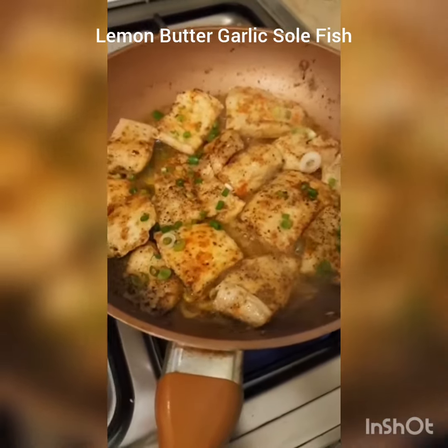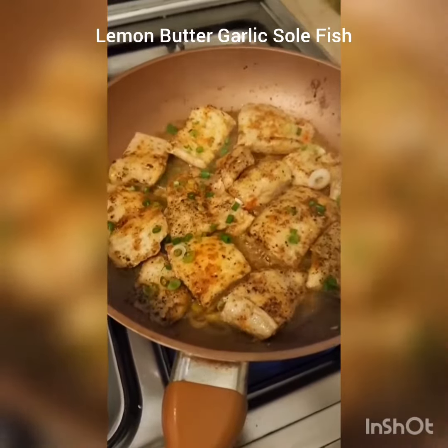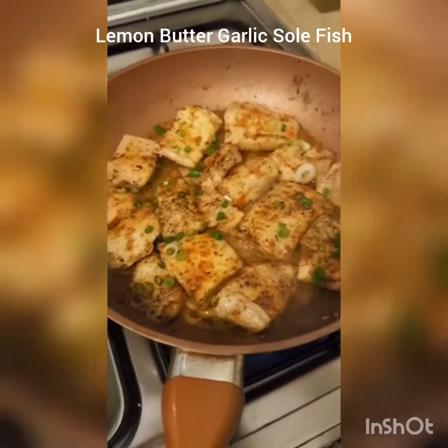See how easy this was guys — it is like a restaurant style pan seared fish. The butter does the trick, so you need to put a lot of butter into this. It is really yummy, I would really like you to try this.